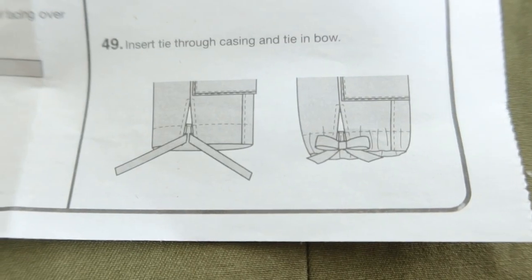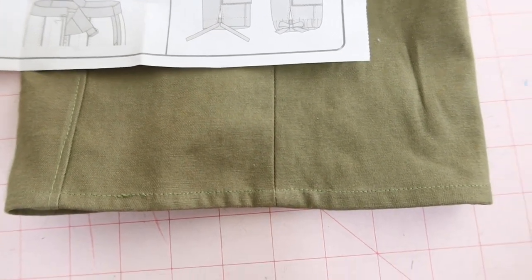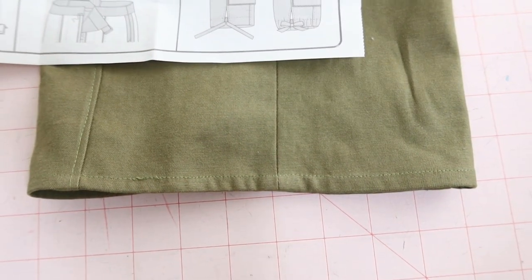The pants are finished with a tie that goes at the bottom of the pants leg. I decided not to add the tie, but I did lengthen the pants by one inch.